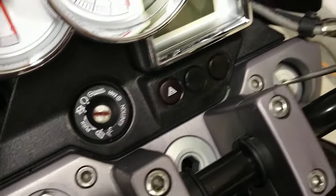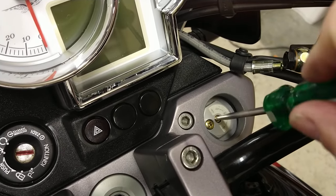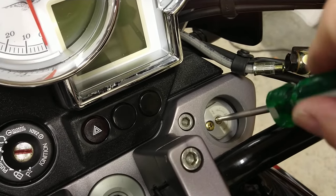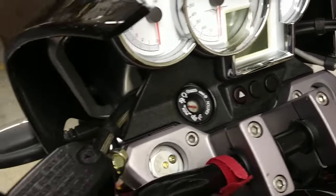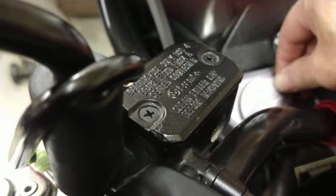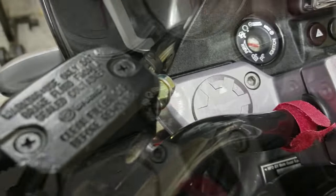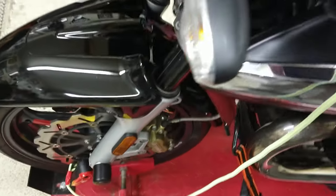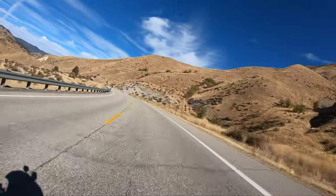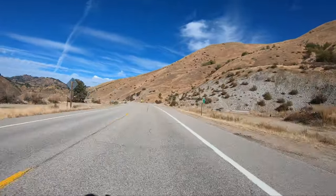Starting from completely closed here, I'm going to go one through twelve — both of them the same, so they're evenly adjusted. When you get finished, all you have to do is put your cap back on and press it on — you hear it click in. There are no other adjustments on this front fork to be made, so those are the two. I went from seven and backed it off five on each one. The front end is a lot more compliant and soft at this point.